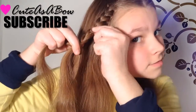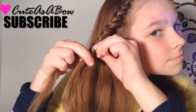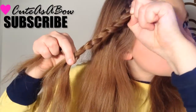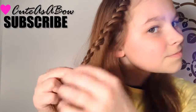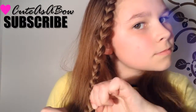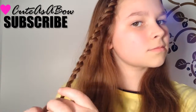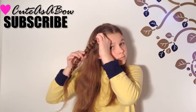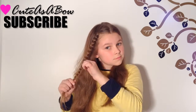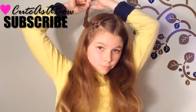Braid down a couple of inches and pull the edge pieces from the side you have chosen. Continue these steps until you have no more hair to braid.